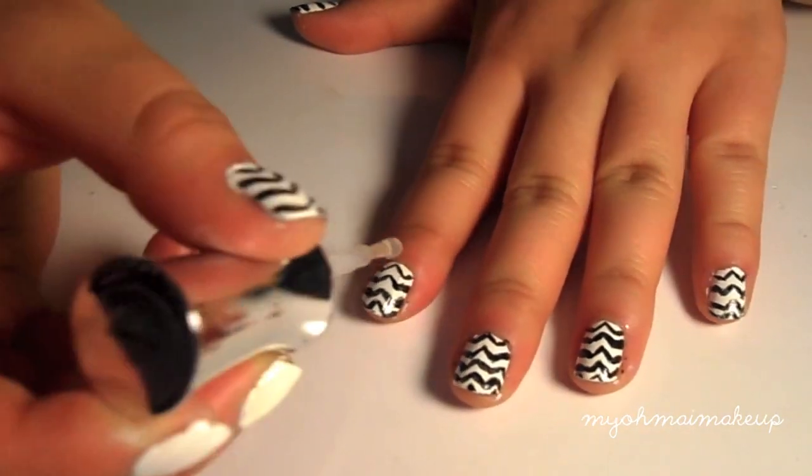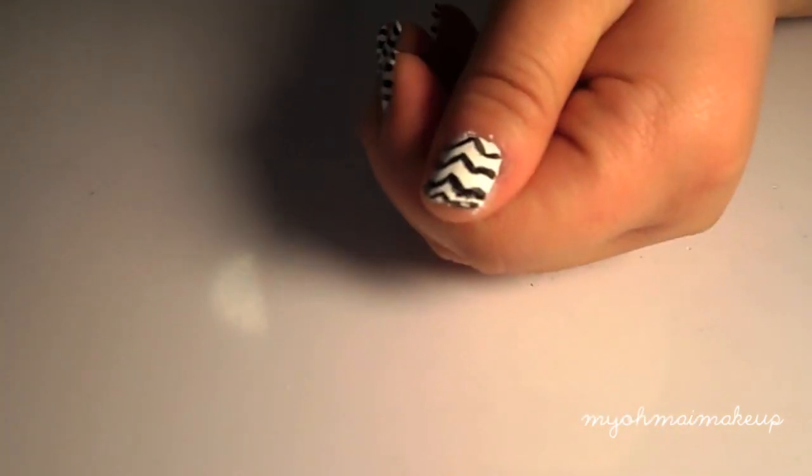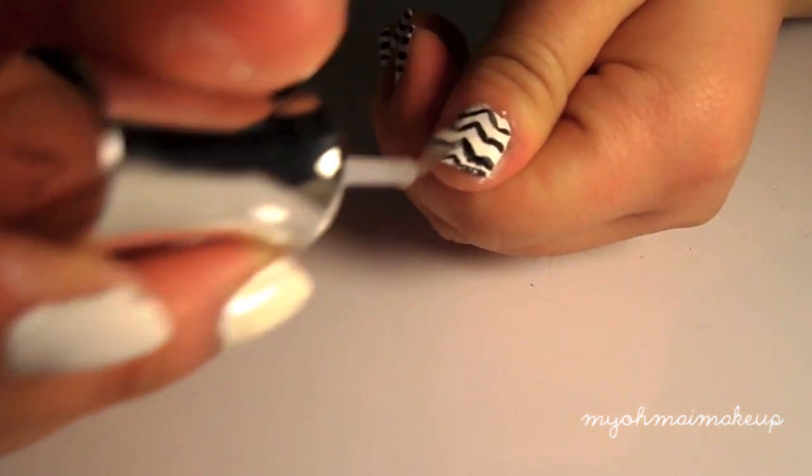All you're going to do now is apply a top coat and make sure it's an even layer. Make sure you wait until it's fully dry because otherwise it'll smudge. Then all you have to do is put on the top coat and you're done.